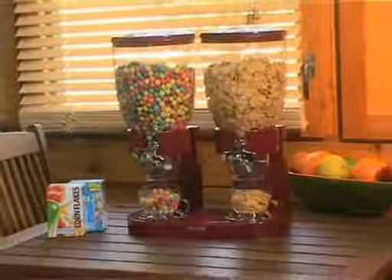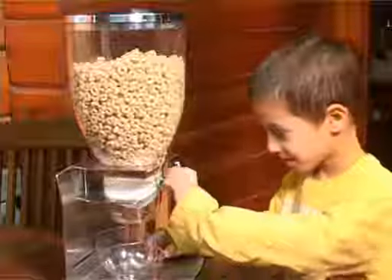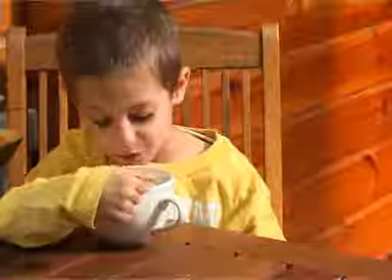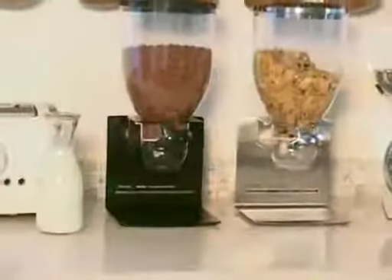Some of the models come in a double dispenser as well. You can mix and match snacks and cereal. Keep your food fresh and within easy reach for everyone. The indispensable dispenser line — an indispensable addition to your kitchen from Zevro.